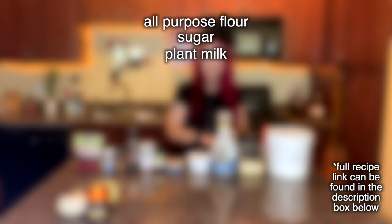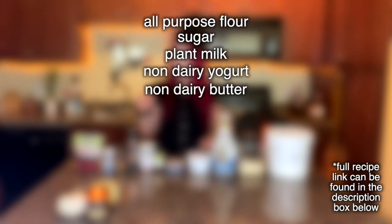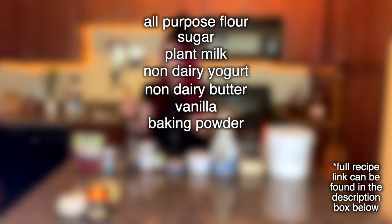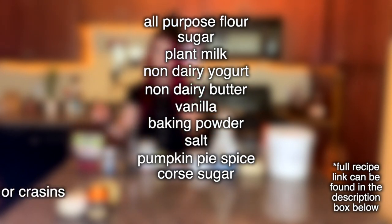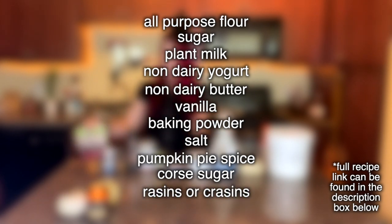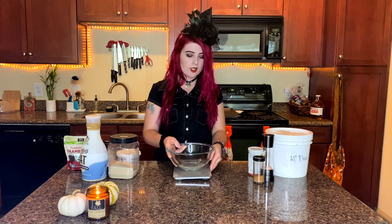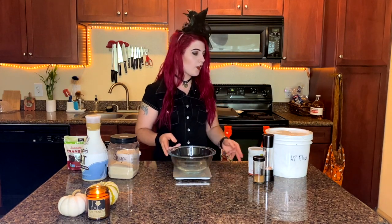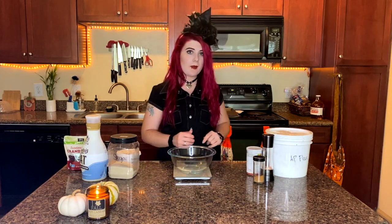For this recipe, you're going to need all-purpose flour, sugar, milk — I'm using oat milk — yogurt — I'm using Forager — butter — I'm using Miyoko's — vanilla extract, baking powder, salt, pumpkin pie spice, coarse sprinkle or decorating sugar, and either raisins or dried cranberries. I'm using dried cranberries.